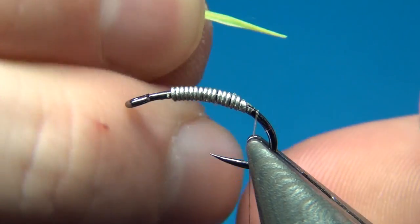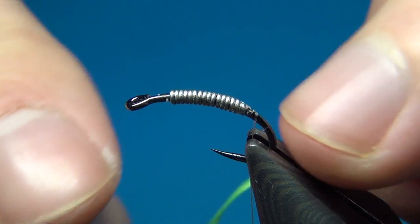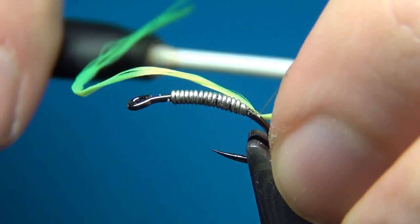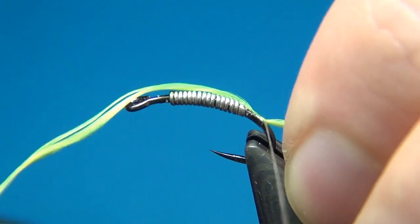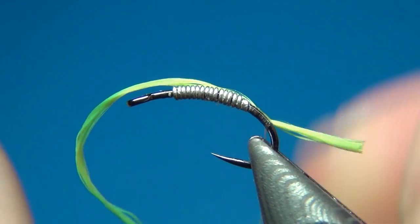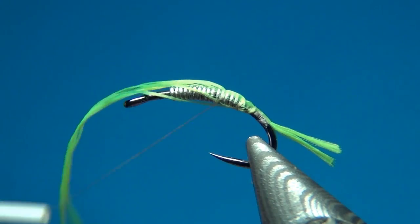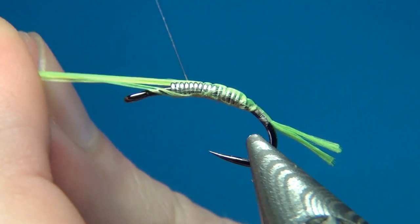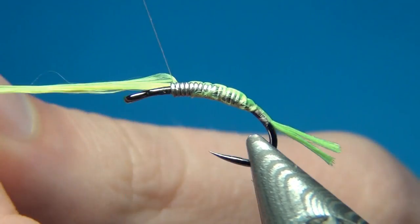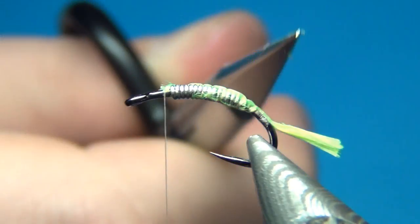Now I'm going to tie in a tag. Here I have about 10 strands of fluo chartreuse UTC. You could also tie this in with a hot pink tag or some fluo orange — it really depends on how you want your fly to look. I'm going to tie these in at the back. You have to choose how long you want your fly; I like it a little bit down the bend but not too much. Then I'm going to bring the floss thread all the way up and cut this off once we reach just a few millimeters behind the eye. This way you get a much nicer taper than if you had cut it off at the back — you would have had a bump there.